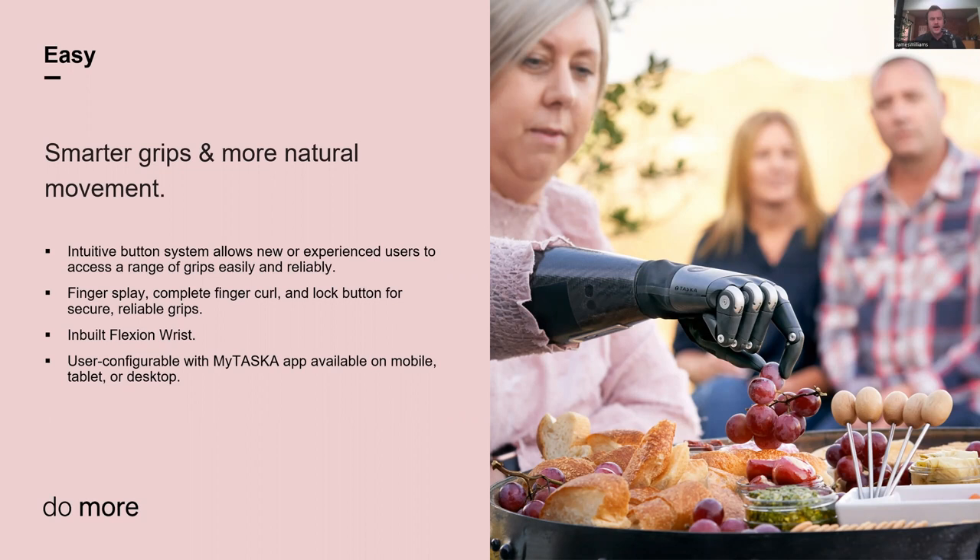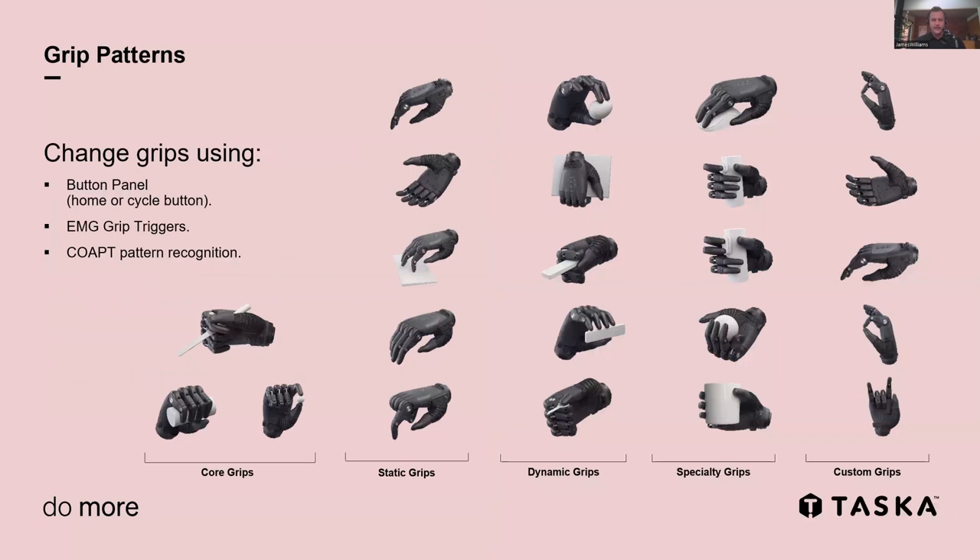We've also got our MyTasker app, available on mobile, tablet, and desktop, so both patients and clinicians can configure the hand across a range of platforms. Multi-articulating hands mean a range of grips — we have 23 grips available, ranging from core grips through to a bunch of different options. We even have five customizable grips that prosthetists or patients can modify themselves. To change grips, you can use the button panel, EMG grip triggers, co-contract, double pulse, long holds, or various grip change methods. We're also compatible with a range of pattern recognition systems — for people in Australia, the co-act is a really good combination with the Tasker.